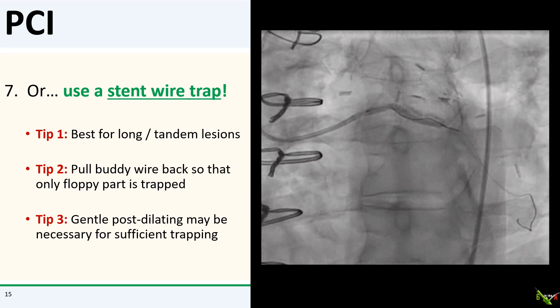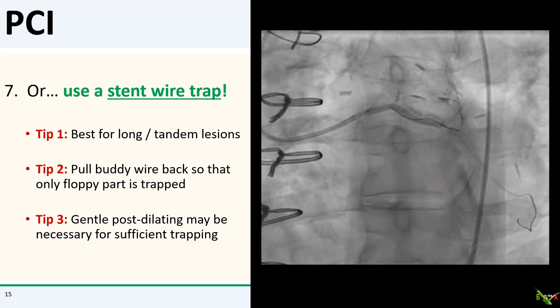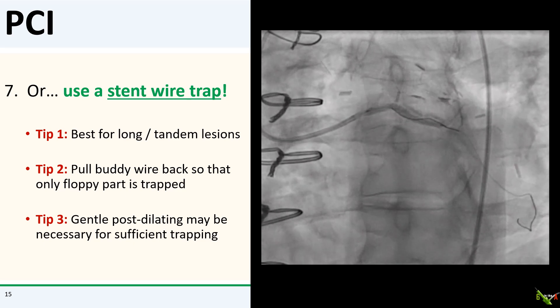Now, there are some limitations. The stent wire trap technique is best suited for longer lesions or tandem lesions, such as proximal and mid RCA. You don't want to stent healthy vessel just to use the stent wire trap technique. To prevent the trap wire from becoming permanently stuck, I will generally pull the wire back so that only the floppy part of the wire is trapped — the floppy part is less likely to get completely stuck. As you can see from the video, only the floppy wire is trapped behind the stent. Sometimes you may actually have to post-dilate the stent a bit to get the buddy wire sufficiently trapped for the technique to work.